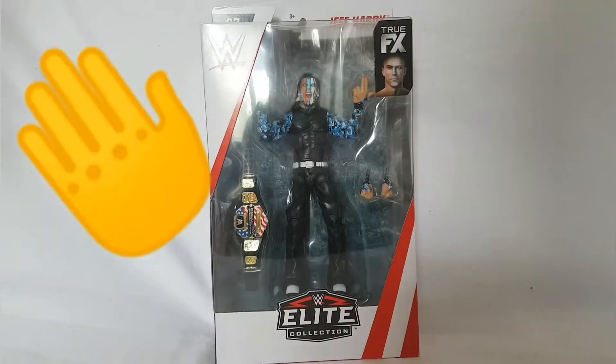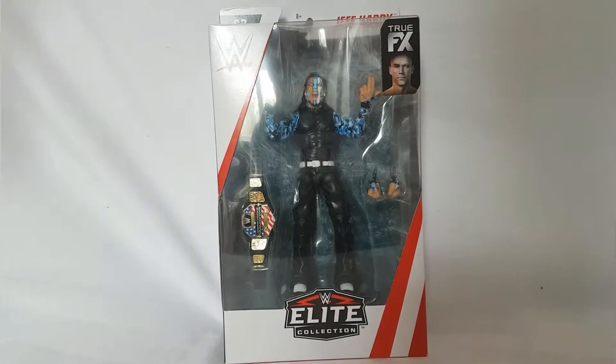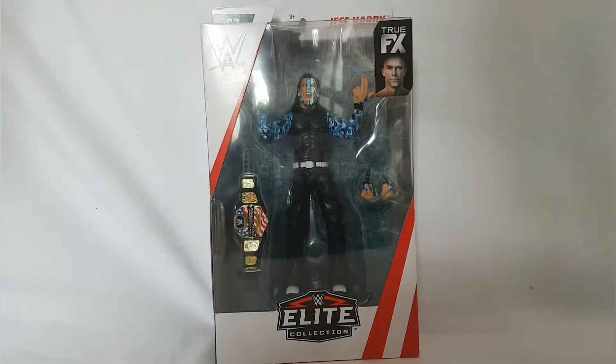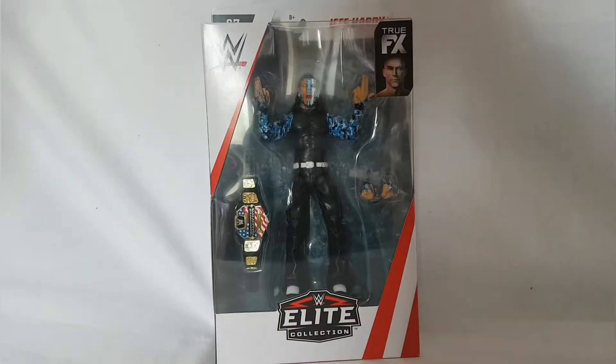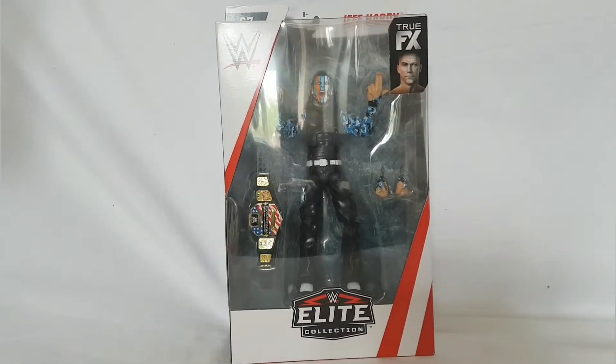Hey guys, welcome to the MWF and welcome back to another video. Elite Series 67 just hit stores, brand new, and I found the Jeff Hardy figure. So let's get the Jeff Hardy figure out. I do have a Jeff Hardy figure.